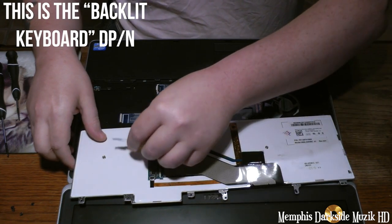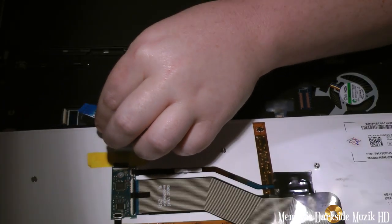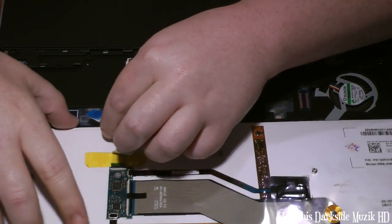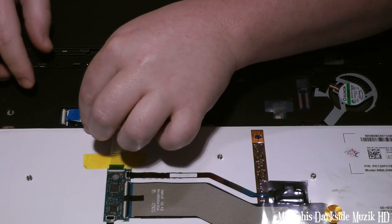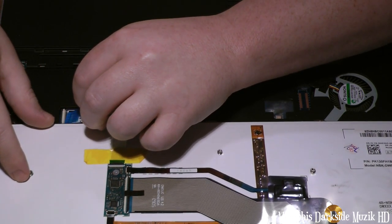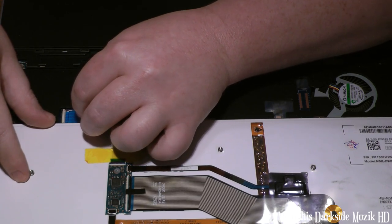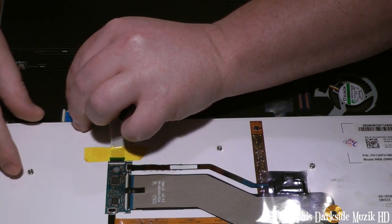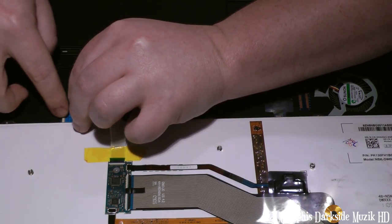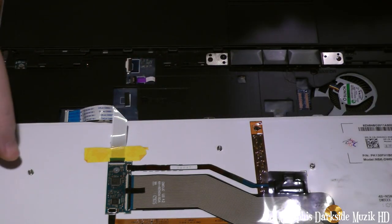What you're going to do is take this ribbon cable — you want the blue to be facing up. Take the ribbon cable and slide it up in there, just ever so slightly, and push until you can't go no more. Lock it back down. And there you are.